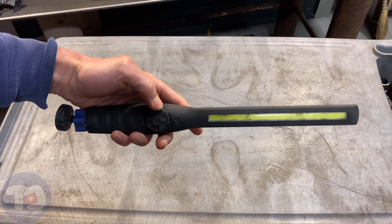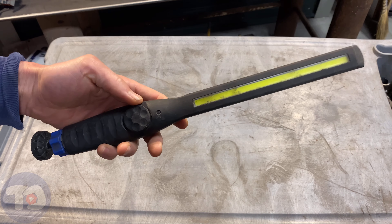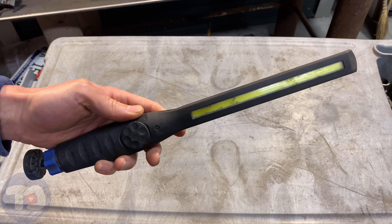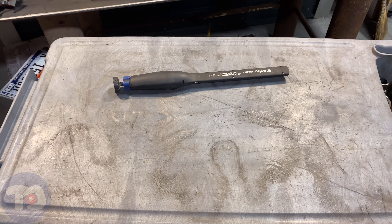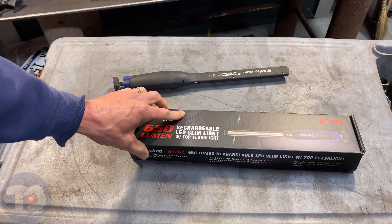Here's the old 40SL. It's been a serious workhorse — every time I work on a car, I've always got this on. Pretty sad, but we've got the new 65SL. It's got some upgrades to it. I'm pretty excited about that. Let's check it out.